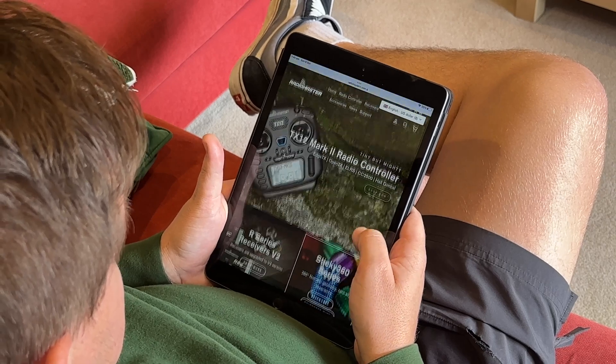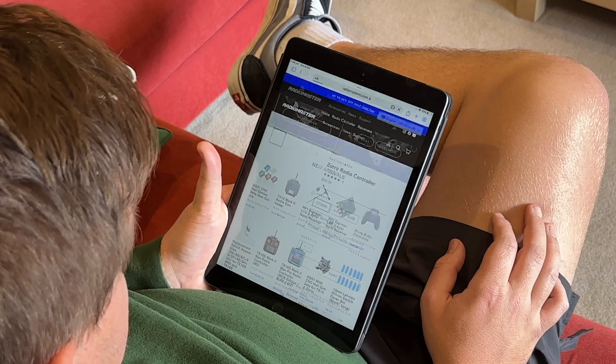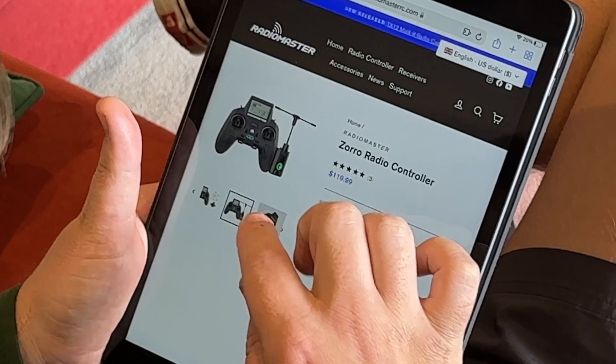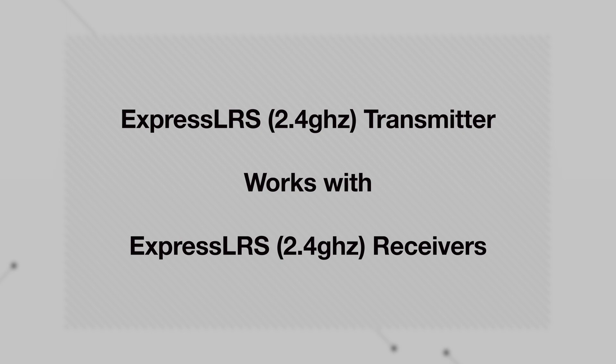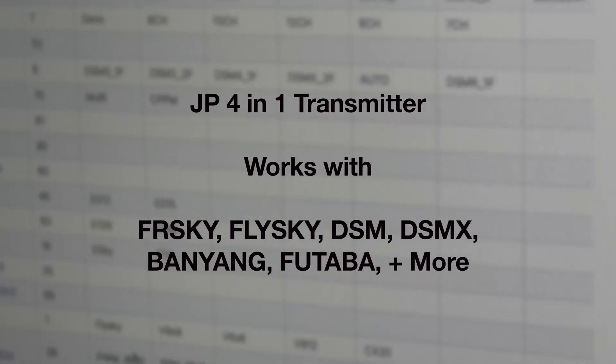When you're shopping for a radio controller you'll come across three different versions of each radio: the CC2500, a JP4-in-1 multi-protocol version, and an ExpressLRS version. You may have also seen these radio links paired with another link called Crossfire. These are all different radio chips and all speak their own language. The CC2500 can talk a language called FreeSky, the ExpressLRS speaks ExpressLRS, and Crossfire speaks Crossfire. But the JP4-in-1 multi-protocol speaks a range of different languages.